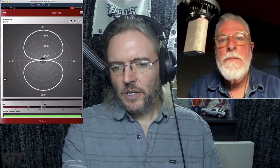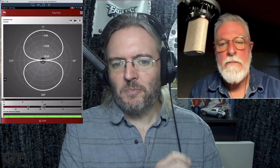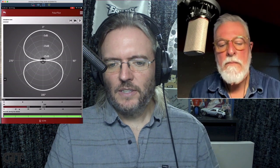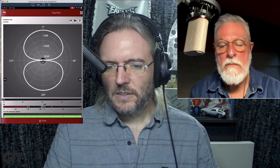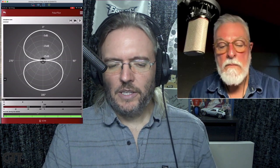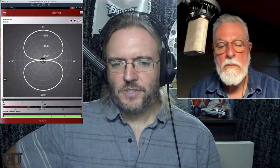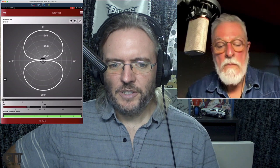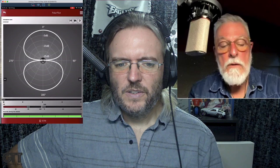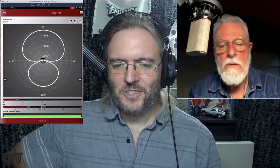You have a duplicate on the screen of the controls that are physically on the mic. At the bottom we have a high-pass filter slider, a pad slider with 0, minus 10, and minus 20, and the polar pattern slider. So let's see what happens when you adjust those on the screen. If I go for the polar pattern — oh, it's a smooth, gradual adjustment.